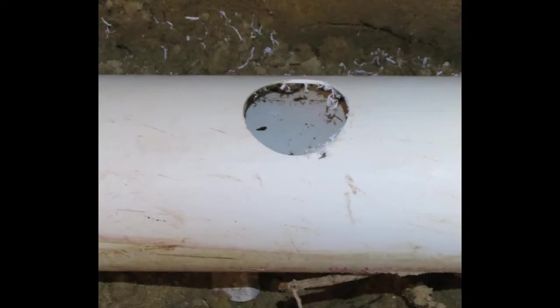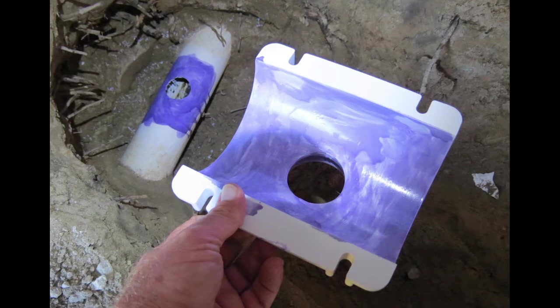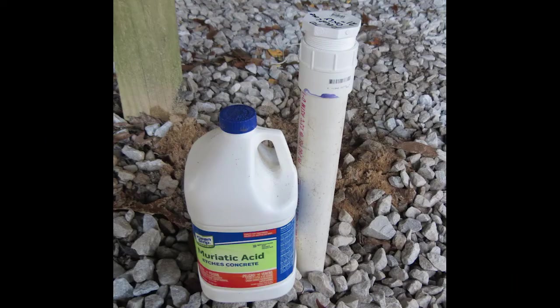You probably don't have to do this, but I did it anyway. That way I could get product directly to the field lines, bypassing the tank altogether. But some of these products that you get off the shelf might not cure the problems you're having with your field line, and you may have to resort to some stronger stuff to fix it.